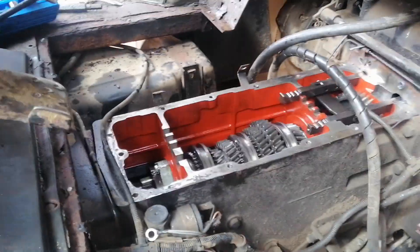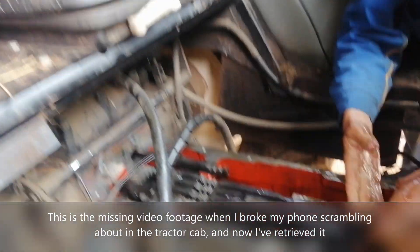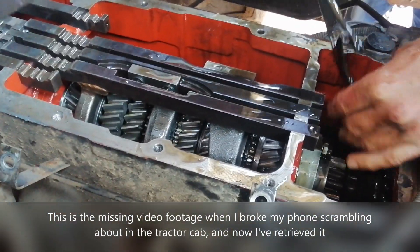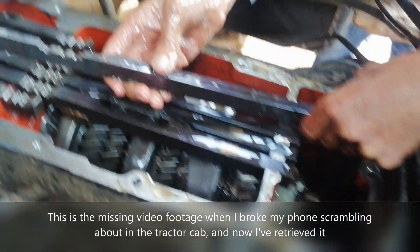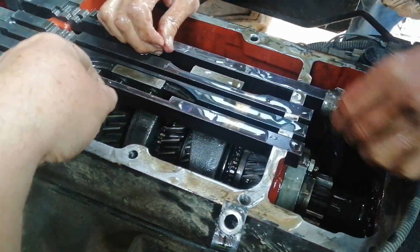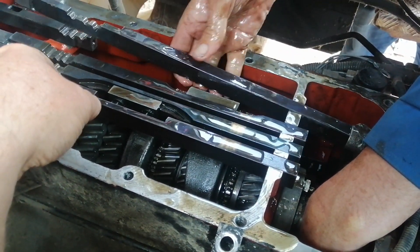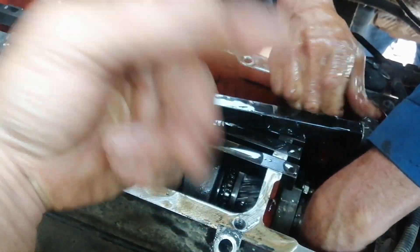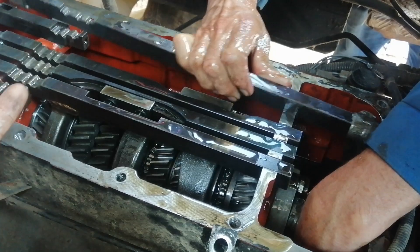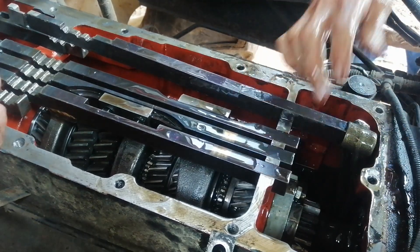That's where we are at the moment. Bob's overseeing the job from the back window. We're trying to get this — what we call the PTO slider ground drive — back in. We've decided we can't find anything wrong with it, so we think the synchromesh is a little bit worn. We're going to leave it and put it back together until it needs a clutch, because you've got to take the front end of the tractor off to get this out. We'll do it all at once.